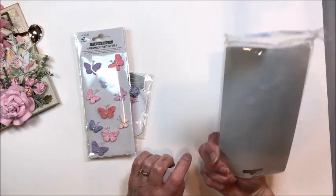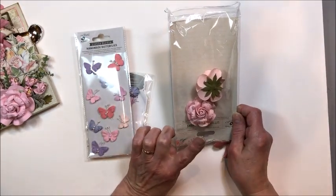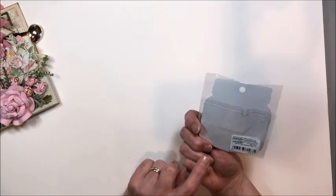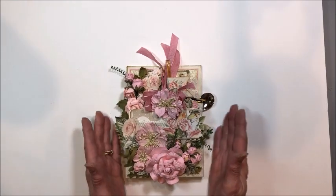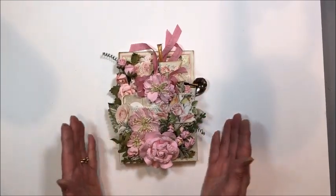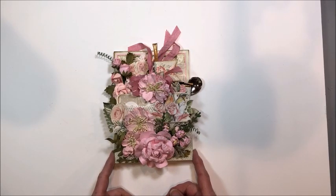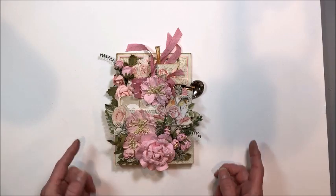Then I used the Rosalind Pearl Pink roses, one of these sweet little fairy sparkle butterflies, and the light pink blossoms. So what we're going to make today is a wonderful pocket card — only this time the pocket's on the outside, just to change things up and keep it fun. These make great gifts. They're unique and you can personalize it to the individual who's receiving it.